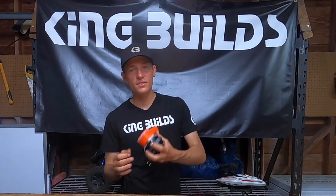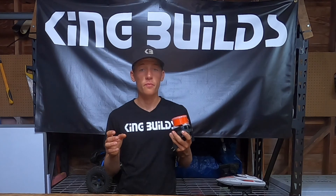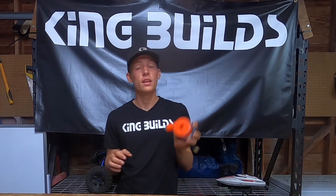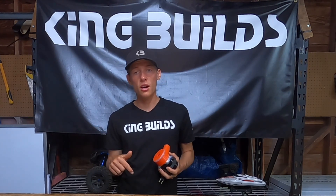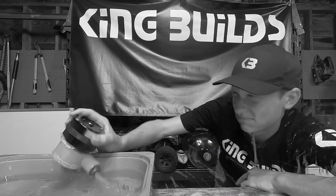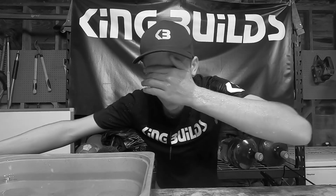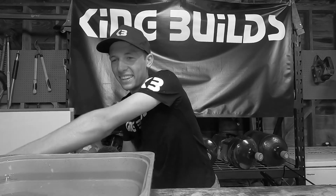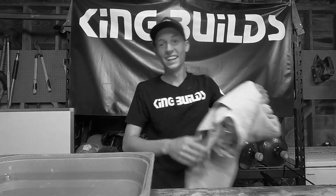All right guys, so there we go — that is the end of today's video. Can you fully 3D print a water pump that is much larger? Well, yes you can. This one is fully 3D printed and it worked actually pretty well. If you guys have any video ideas or you liked this video, let me know in the comments, make sure to leave a like, subscribe, and I'll catch you guys in the next one. Oh gosh, that thing is powerful — I just got completely soaked! Oh, that was great.